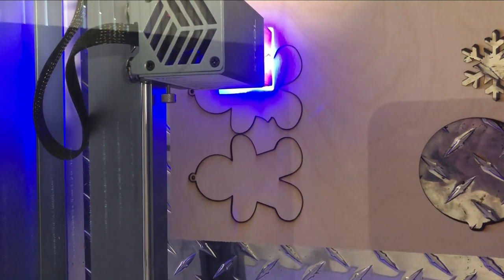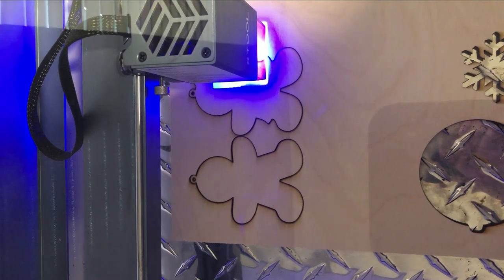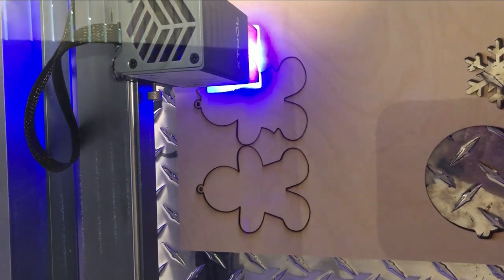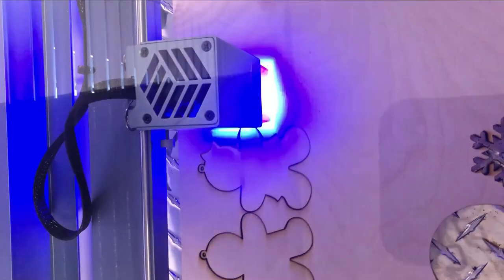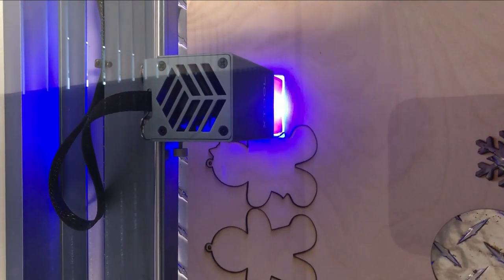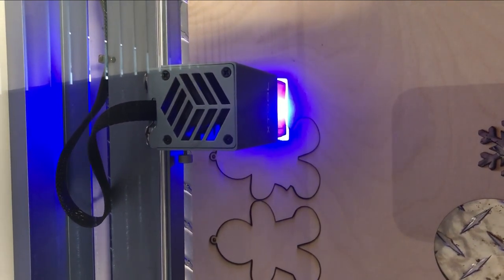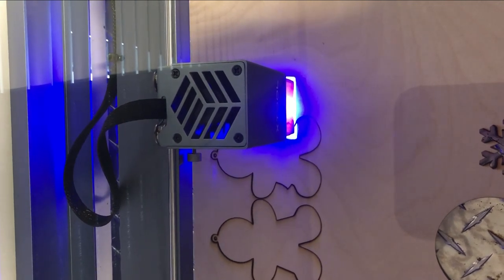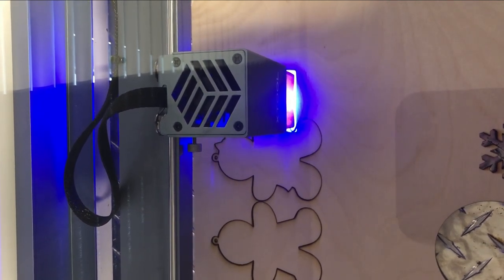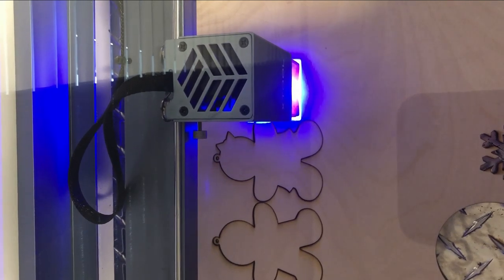Hi, this is Krista from Crafty Canada Studio and today I'm going to show you how I made some cute gingerbread Christmas ornaments using my X-Tool machine as well as my Cricut. I use the Laser Box Basic program that comes with the X-Tool machine. My wood is 1/8 inch birch and I set my material to basswood and 5 millimeters. I put the power at 98 percent and the speed at 2 millimeters per second, and I sized my gingerbread men at 4 inches or about 102 millimeters in the program.